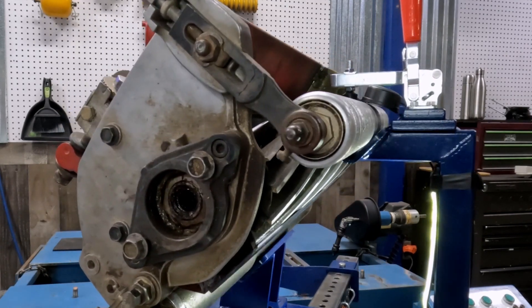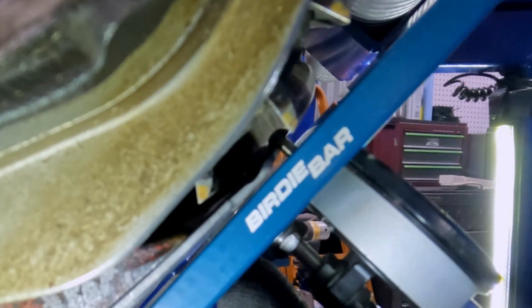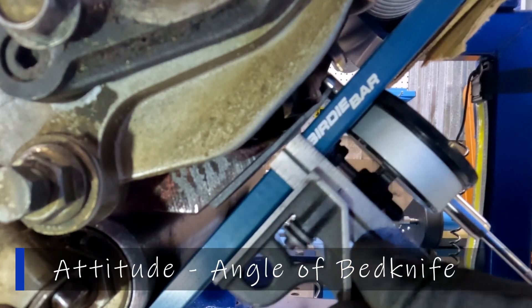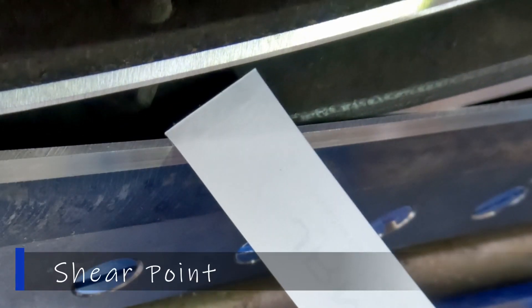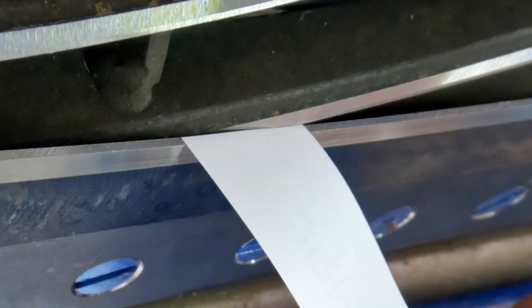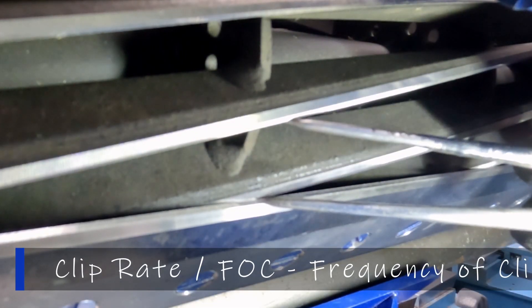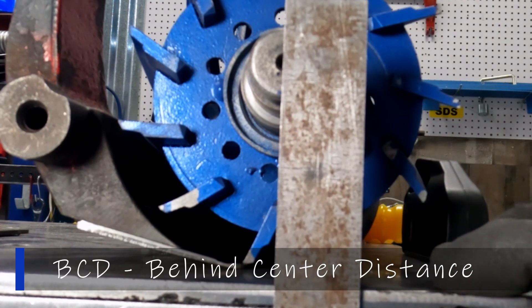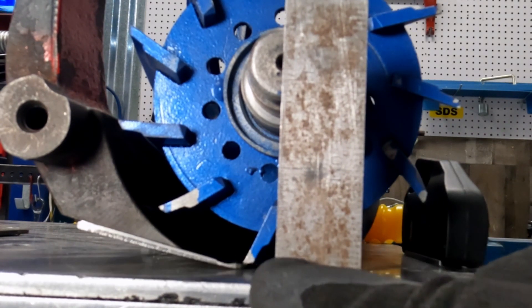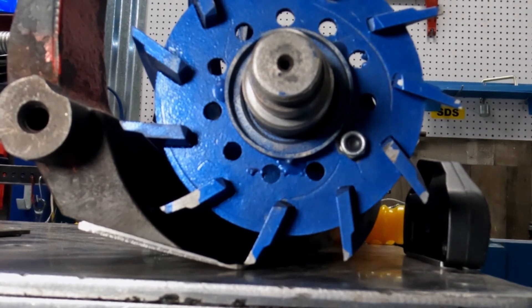Now let's talk about some key terminology. First, HOC or height of cut. Then the attitude of the bed knife, also called the angle of attack or angle of the bed knife. Next, the shear point — where the blade of the reel meets the bed knife. Then clip rate or frequency of clip, which is the distance between two shear points. Another term is BCD, behind center distance — how far the shear point is from behind the center of the reel. All of these components affect the after cut appearance.